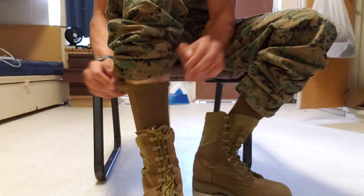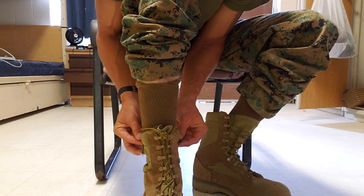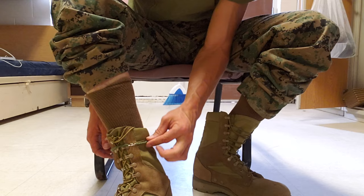Now what I'm gonna do is take my boot band, wrap it around the top of my boot just a little bit below the knot, and hook it together. Now you can see it's sitting there, it's ready to go.